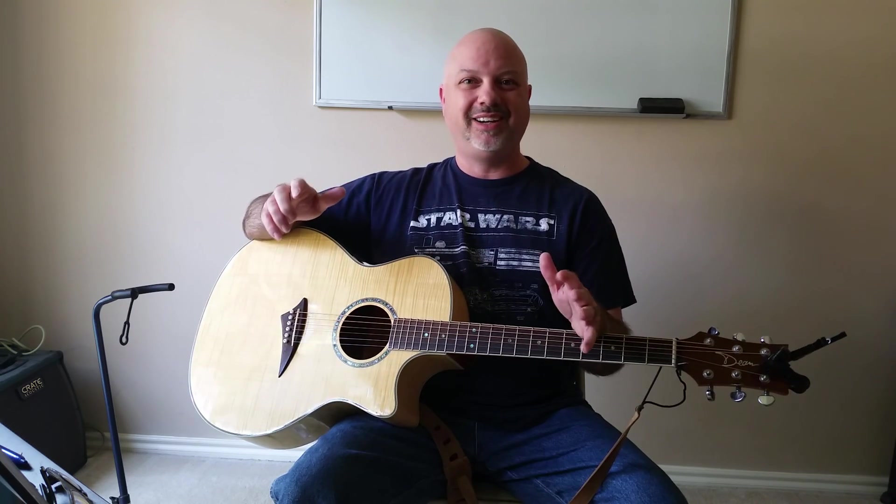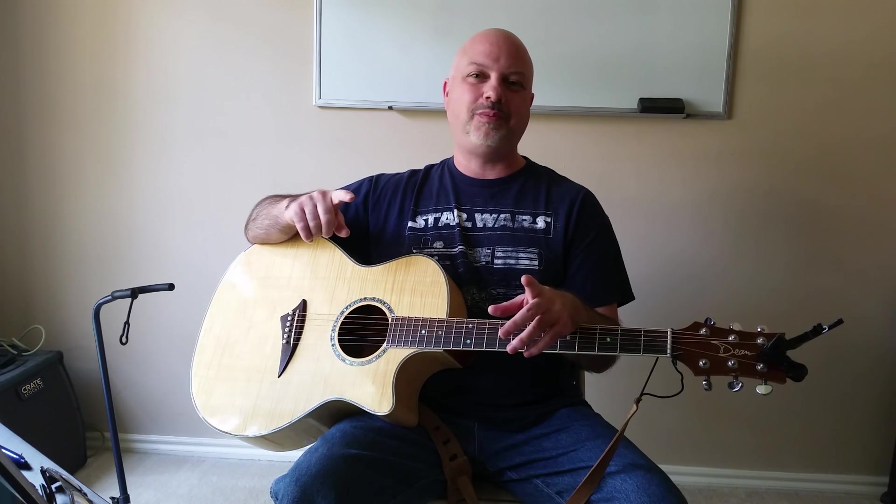That is 29 of the 30 chords to learn to play 99% of all the songs you're ever going to want to learn how to play. You're almost there — one more chord to learn. We're going to learn that in the very next lesson: F sharp major. Until then, have fun and make music.